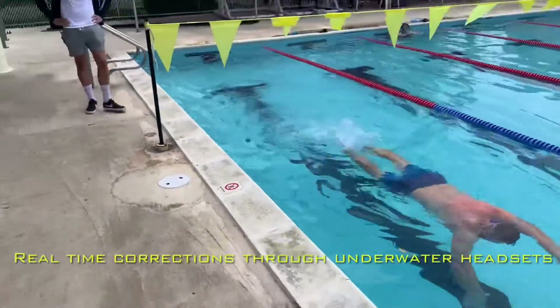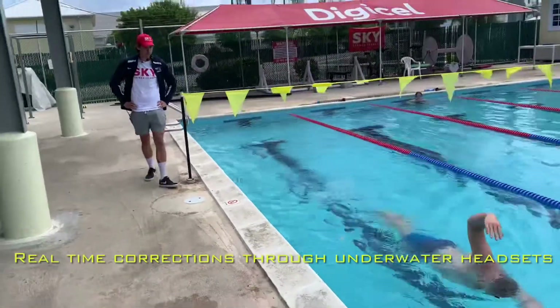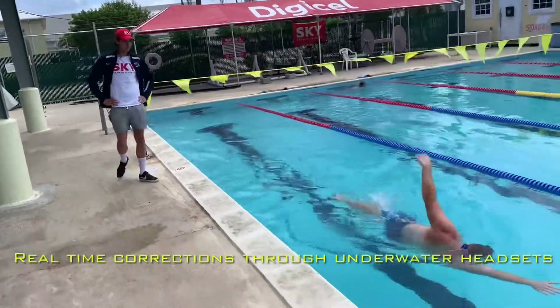Now you can start adding your strokes. I want you to pop, pop, kick for a little bit — two, three kicks — and switch. Let's go.